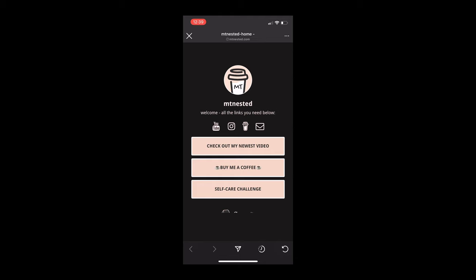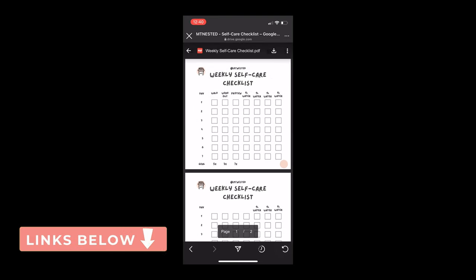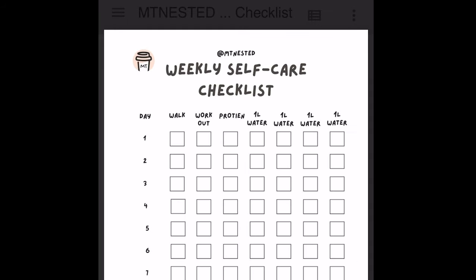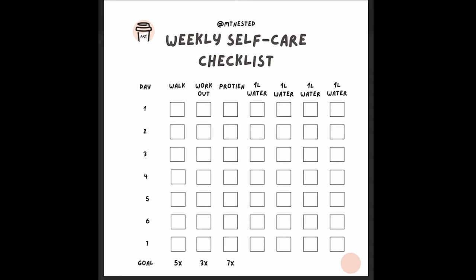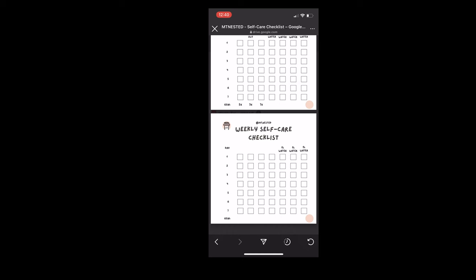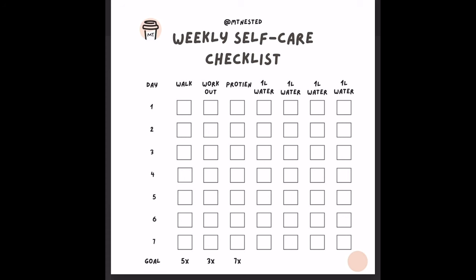Hit the emptynested.com link on my Instagram profile — there you can find all links including the self-care challenge. Click that and it takes you to a Google Doc where you can download two checklists. The first is the weekly self-care checklist with goals for walk, workout, protein, and a four-liter water goal. I've got five times for walking, three times for working out, and protein seven times per week. In the bottom right corner there's a pink circle for your daily count — a full sheet equals seven, then 14, 21, and so on.